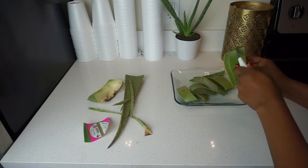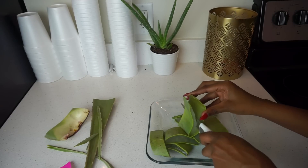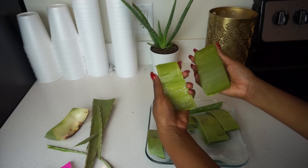Aloe vera has natural vitamins, enzymes, minerals, sugars, and amino acids that help our skin and our body. It can help with psoriasis, burns, wounds, and dry and aging skin — and that's why I love this plant.